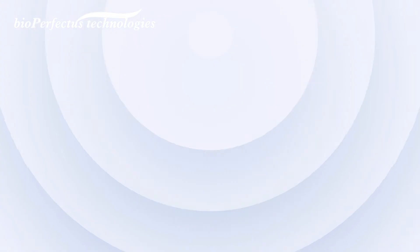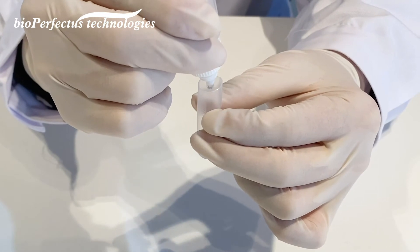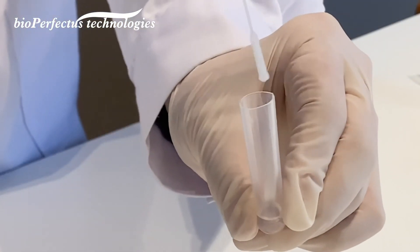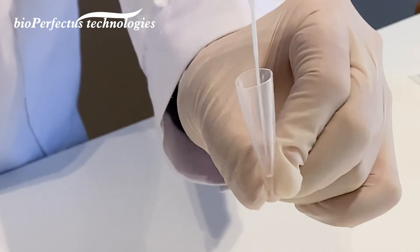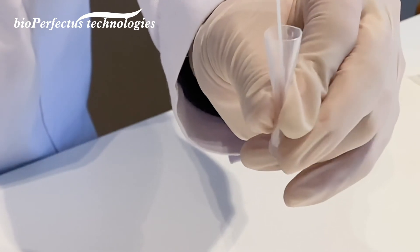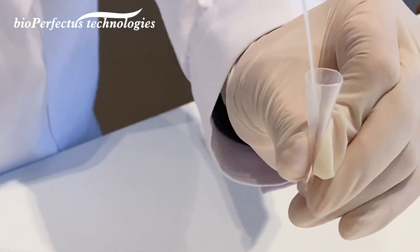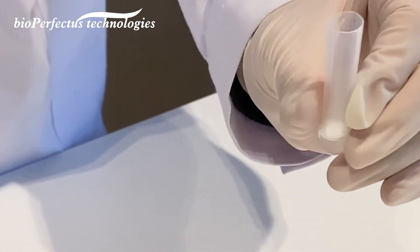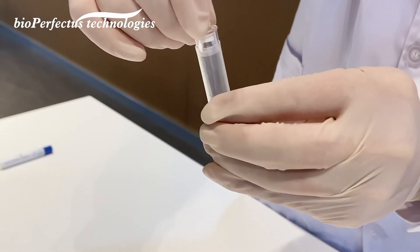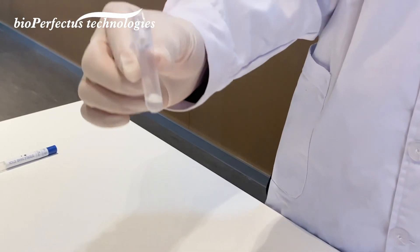Step two: take out the extraction tube and add the extraction buffer to the scale mark. Put the swab into the tube, thoroughly squeeze the tube, and rotate the swab. Then cover the tube with the dropper.